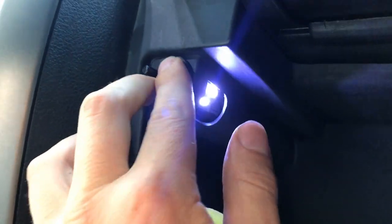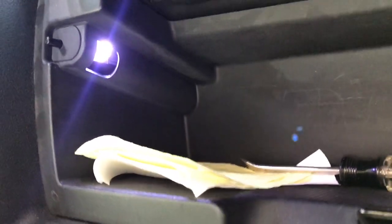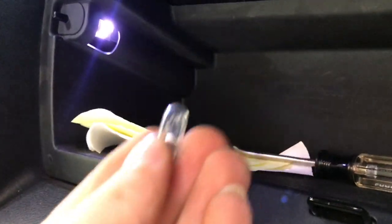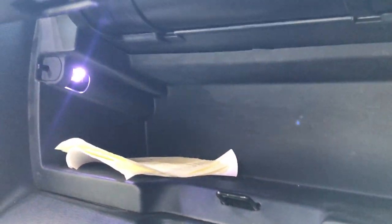Just put it back in, push it, and it locks in like that — and that's it. Super simple video, but it's better than this ugly little yellow peanut bulb. Now we have a cool blue light in there, and in my case it was pretty much free because I don't even know where that bulb came from — I've just had it for a while.